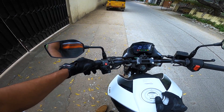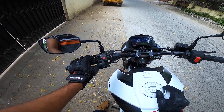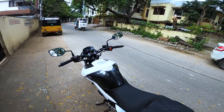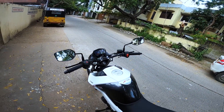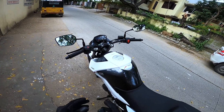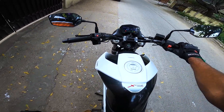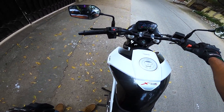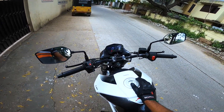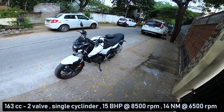On the left side you can find the high beam and low beam switch, the hazard light switch, the indicator switch, and the horn. Like all other Hero motorcycles, this one also has a sidestand sensor — if you try to turn the bike on with the sidestand down, it will not start. The sidestand sensor works well on this motorcycle.